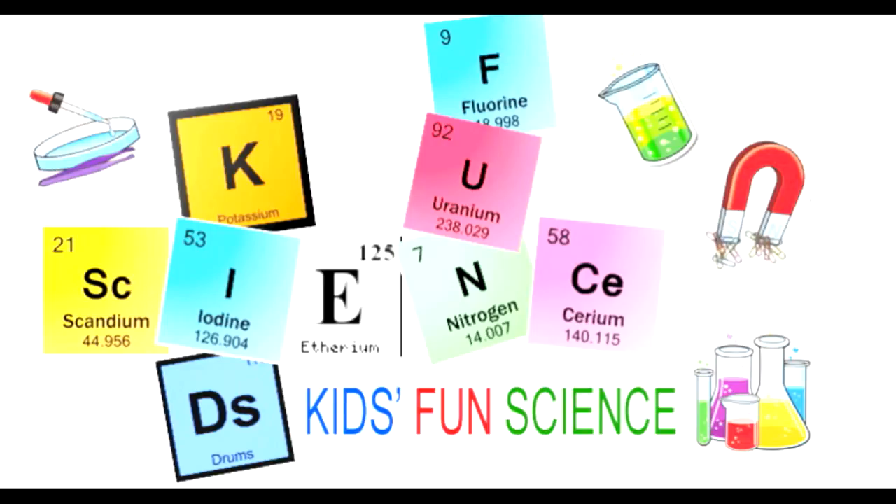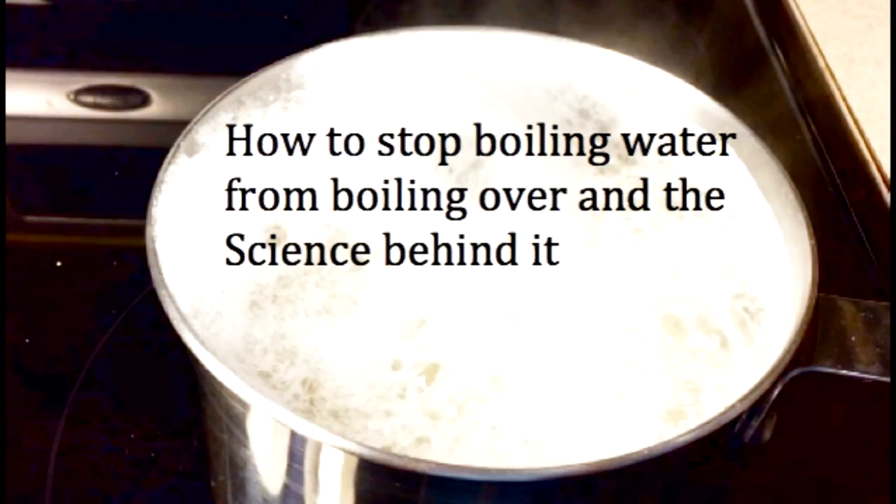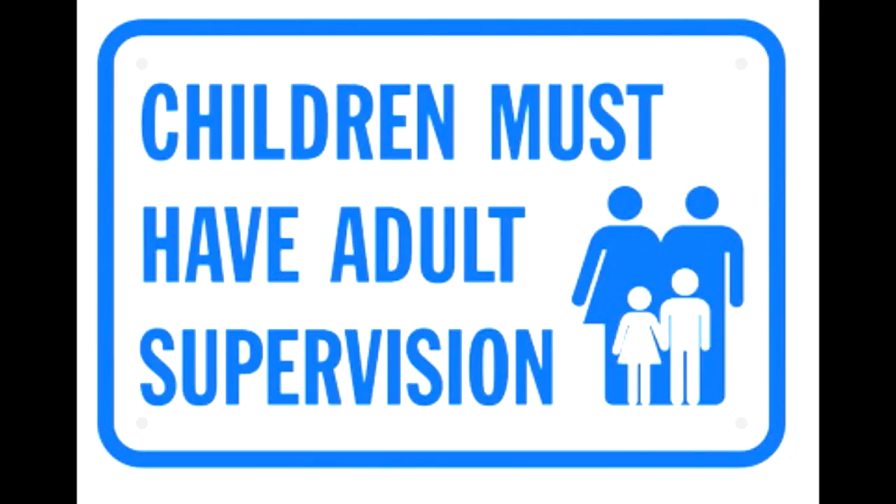Welcome back to Kids Fun Science. My name is Ken, and today's experiment is to find out how to stop boiling water from boiling over and the science behind it. As always, adult supervision is required.